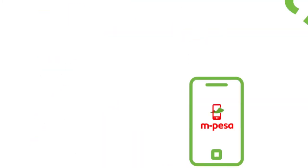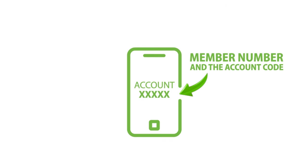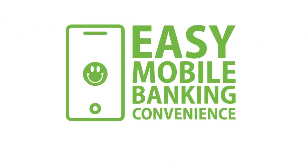Go to your M-PESA, select the pay bill option, enter our pay bill number 525200, then enter your member number and account code, enter the amount, and finally your M-PESA PIN and press send. Enjoy M-Booster today for easy mobile banking convenience. Thanks.